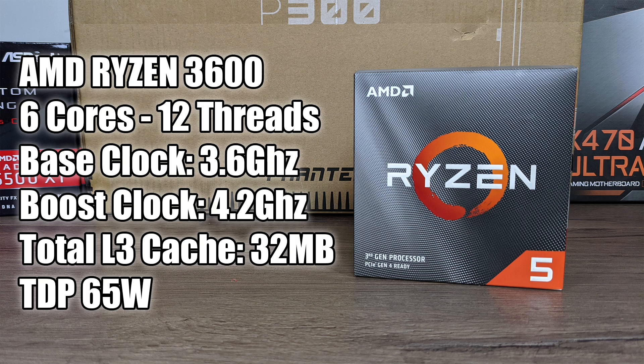Of course you can get a much cheaper part like the 1600 AF or the 2600 if you wanted to. The 3600 does come pre-packaged with a Wraith Stealth cooler, but I'm not going to be using it for this build. I'm actually going to be using a Wraith Spire that I never used on a 2700 build I did a few months ago.